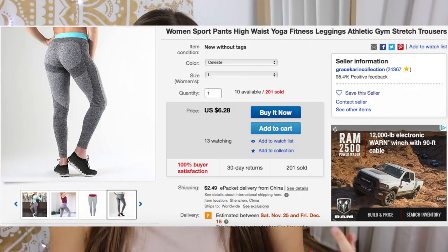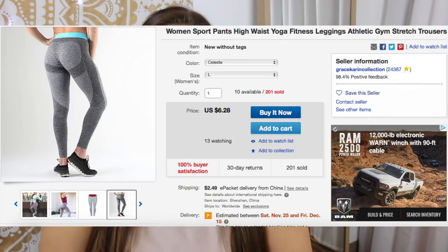We're about to open this package and dive in. I'm going to pull up the eBay listing so I can show you guys what it says, compare them, contrast them, and tell you all about it. I went onto eBay and I got these 'Women's Sport Pants High Waist Yoga Fitness Leggings Athletic Gym Stretch Trousers' — that's what the post is called. I paid $6.28 for them.